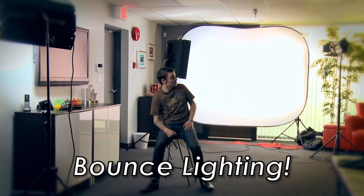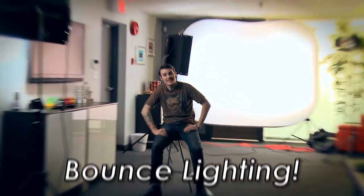Bounce lighting! What's bounce lighting? It's when you take a bounce light and bounce it off of walls. Check it out! See? Simple as that. We're just using the lights that we have and bouncing them off surfaces such as this white screen, white wall.